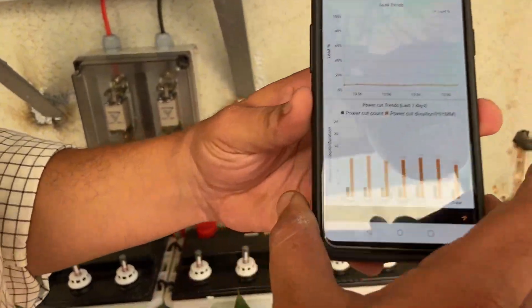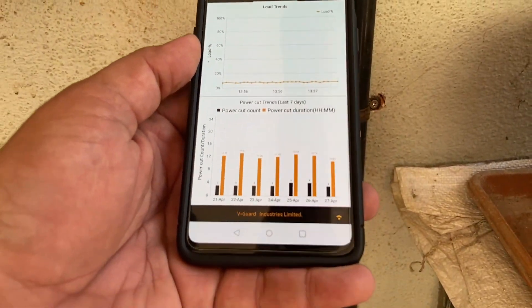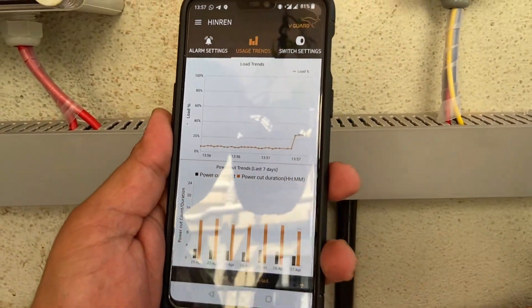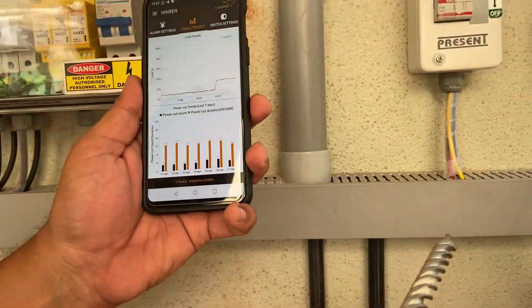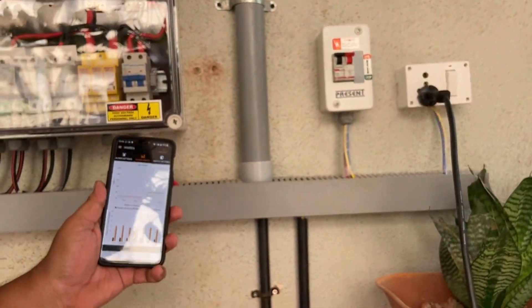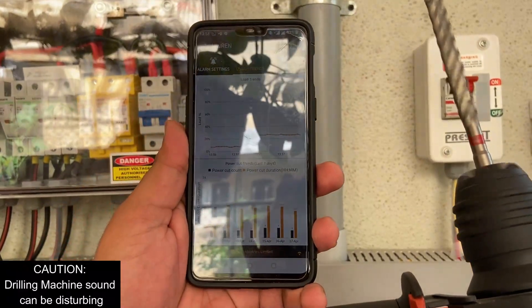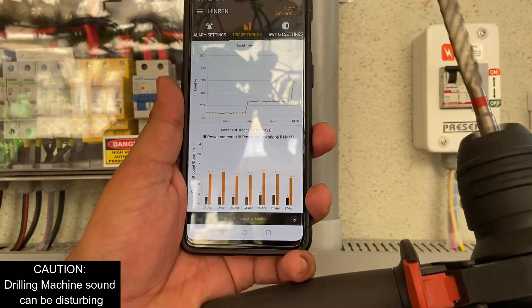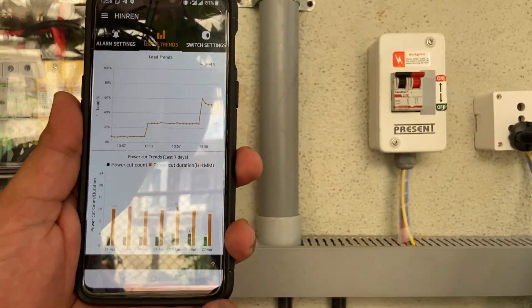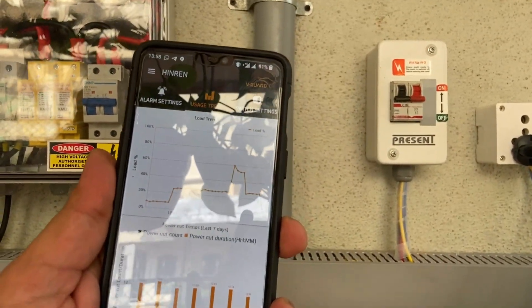I will now switch on the pump and see how the graph changes. Now the graph has shot up — the pump is on and the load profile just increased. We are now at about 30% on the load. I will also connect the drilling machine. Now I switch off the pump and the load should drop — yes, see now it dropped. These are some of the features available with the inverter.